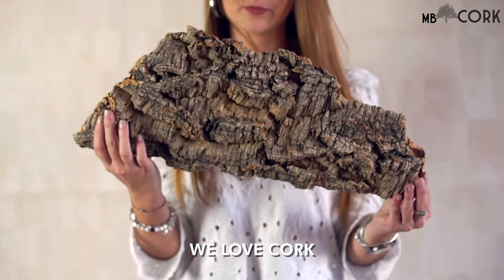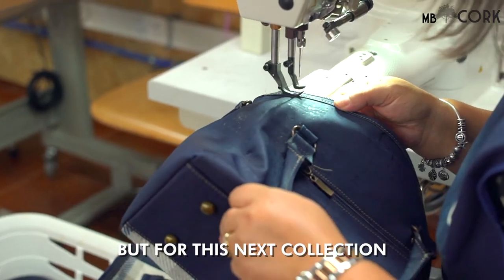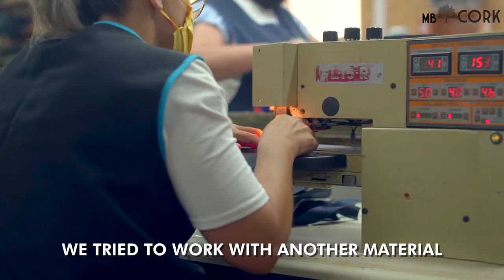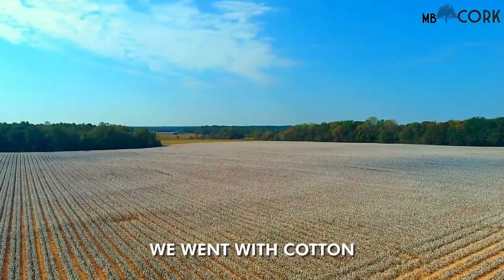We love cork! But for this next collection, we tried to work with another material. We went with cotton!